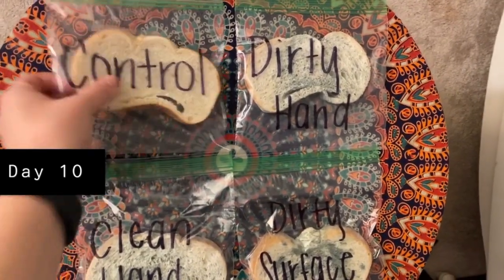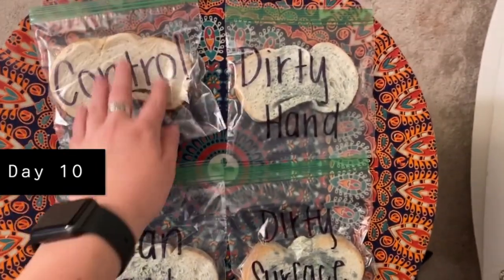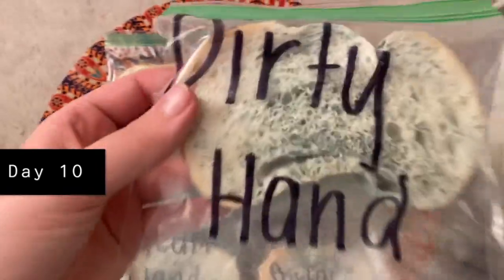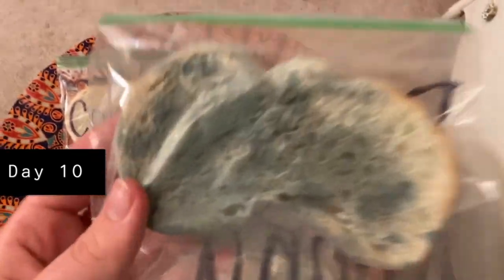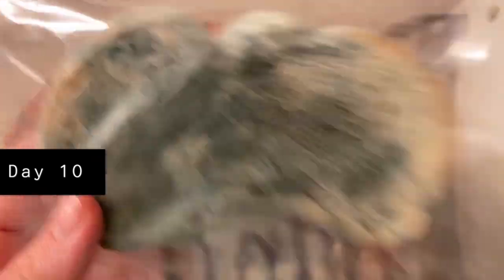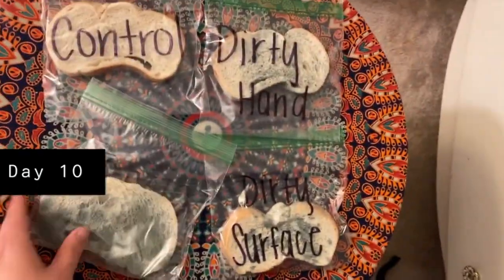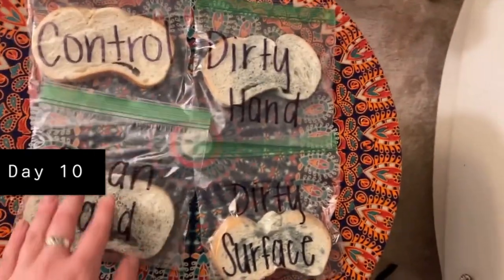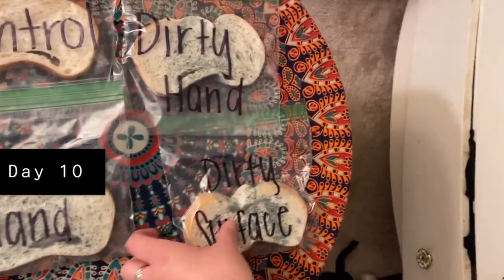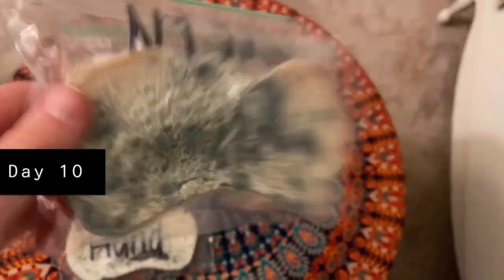Why did certain pieces of bread develop mold faster or in larger amounts? The dirty hand and dirty surface were exposed to more germs than the clean hand and the control, which is why they developed the most mold the fastest. Although the clean hand developed a similar amount of mold as the dirty hand, it took longer to show up because the clean hand had fewer germs. This shows how many germs are around us and how important it is to wash your hands often.